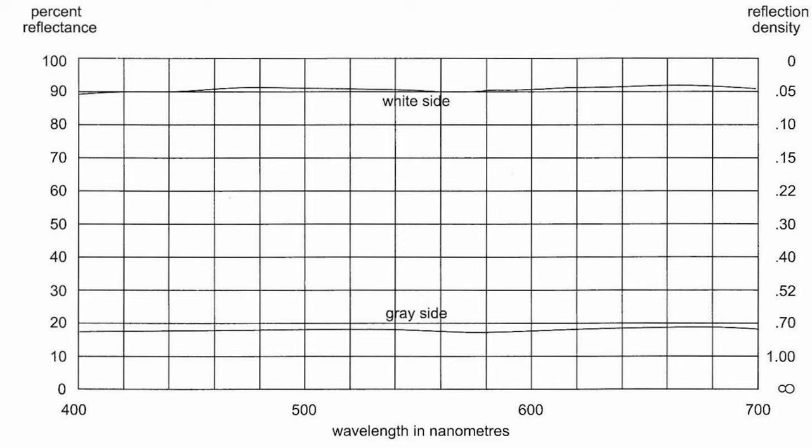Even though Kodak gray cards aren't designed for white balance, they still provide a pretty precise white balance. Look at this fine horizontal curve that shows how the gray is rendered throughout the visual spectrum. I wouldn't hesitate using one, especially after I have used it for a perfect exposure first.